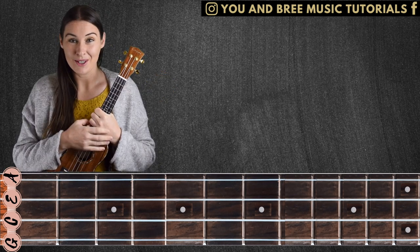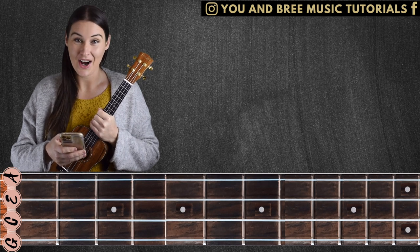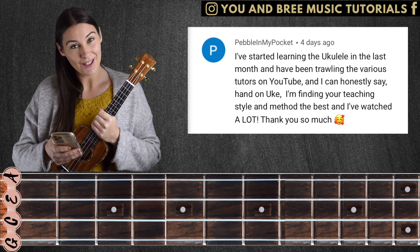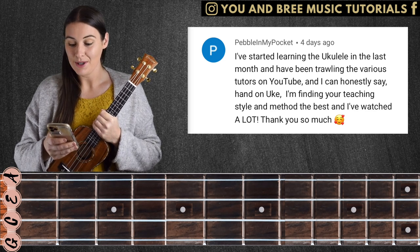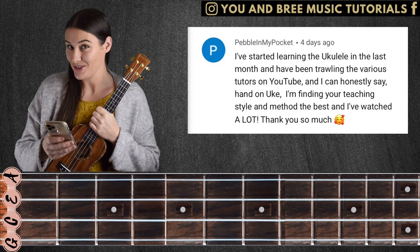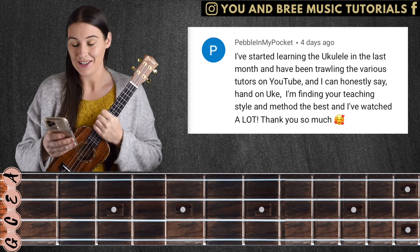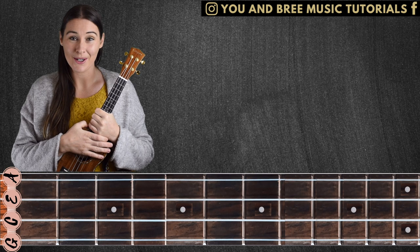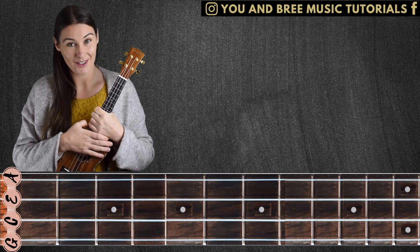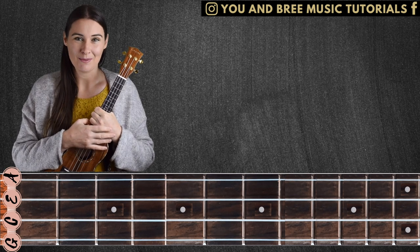A quick shout out to one of our community members — PebbleInMyPocket — for one of their kind comments on my videos this week. PebbleInMyPocket said: 'I've started learning the ukulele in the last month and have been trawling the various tutors on YouTube and I can honestly say, hand on uke, I'm finding your teaching style and method the best and I've watched a lot.' What kind and humbling words. Thanks PebbleInMyPocket, and thank you to everyone who comments on my videos. For your chance to be featured next week, leave me a comment below — I love hearing from you.